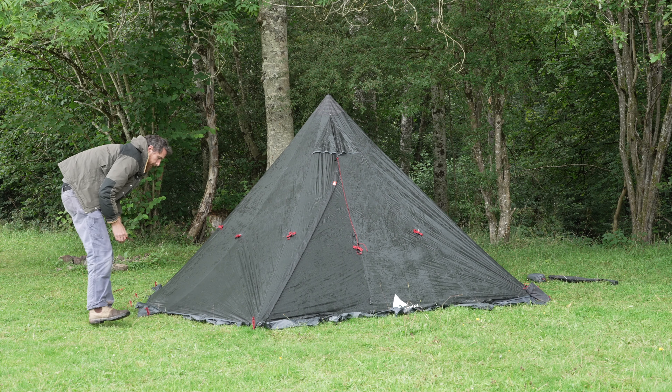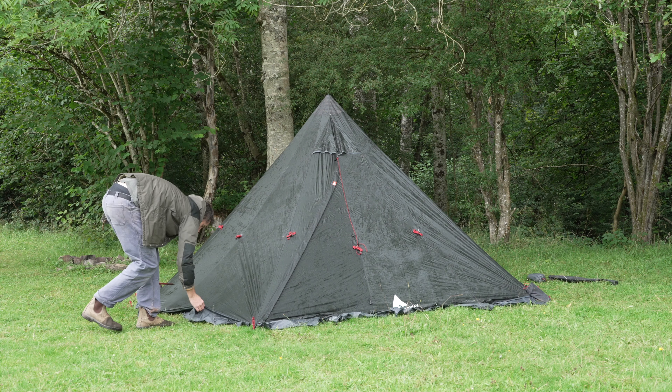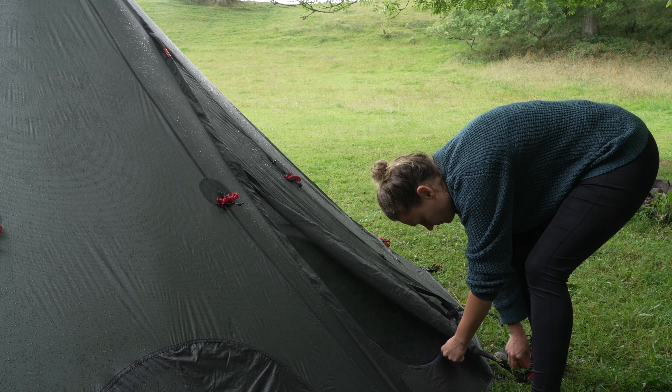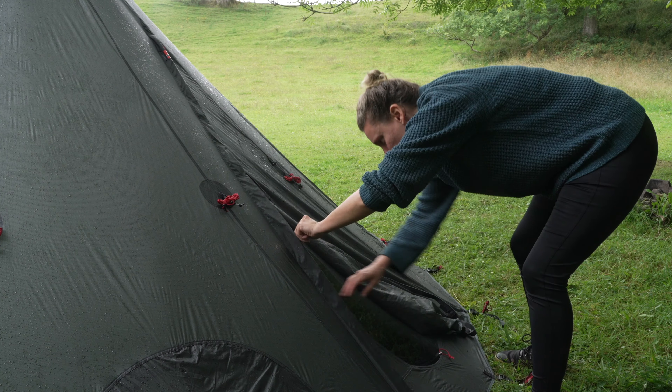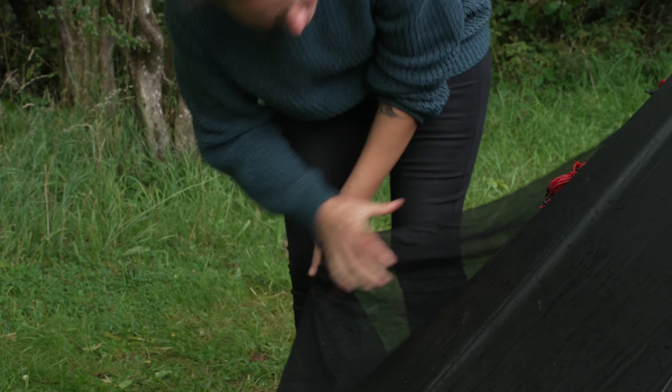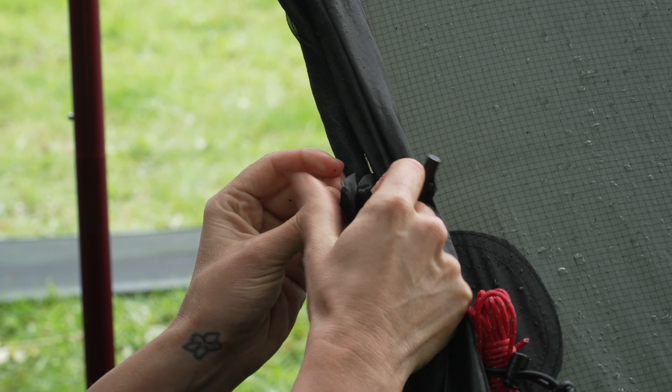I'm six foot five — about 197 centimetres tall — so I can't stand up in the centre, which is a bit of a shame. But this isn't strictly a base camp tent; it's more of a walking tent. It doesn't pack down really small but it's light for what it gives you. What I really like is the design — they've used a vast amount of experience and the brilliant thing is all of the little details they've incorporated.